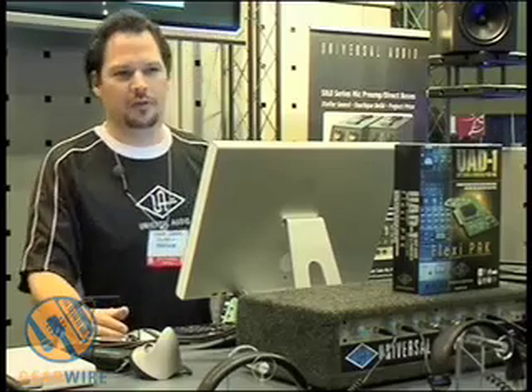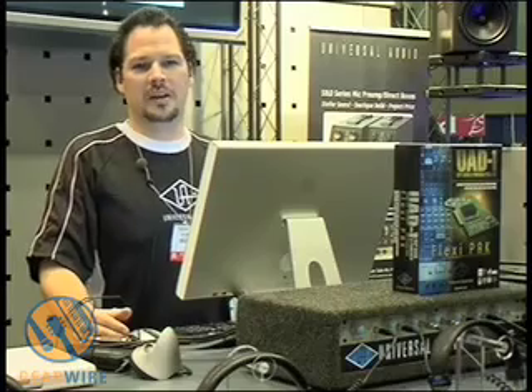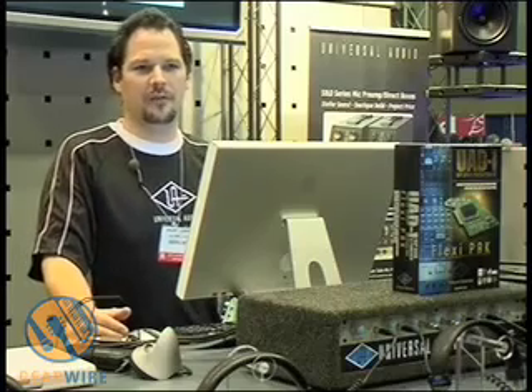Hi, my name is David Crane and I'm with Universal Audio. I'm going to briefly show you the U81 DSP card and some of the new plugins we have for the AES show.